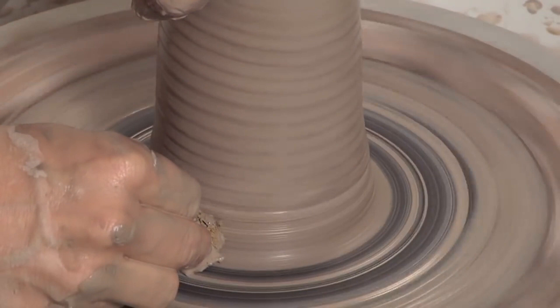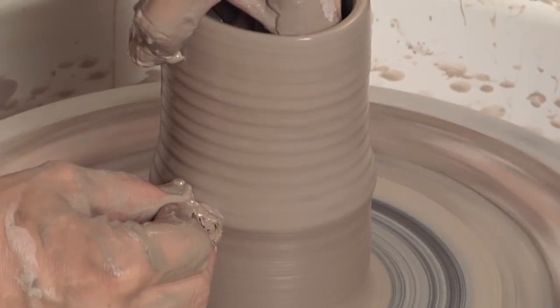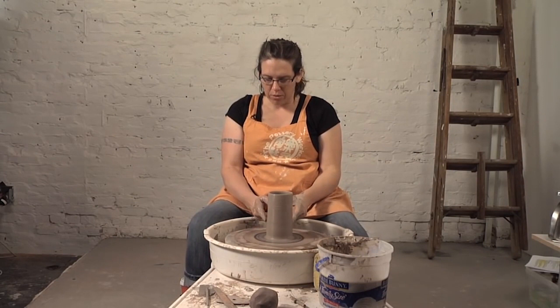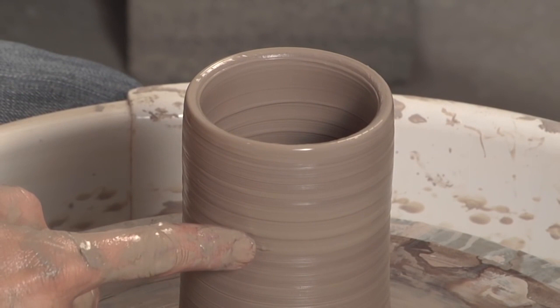Next pull — make that groove at the bottom, lift up. So now I've got some of the height established. Because when you make a bottle form, you're closing in the neck, so you're not going to be able to get your hand down in there — you're going to shape it in two sections: the lower portion, and then the neck.